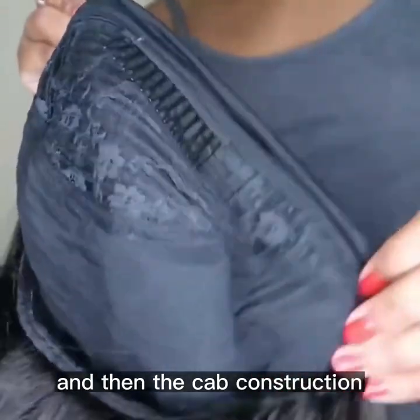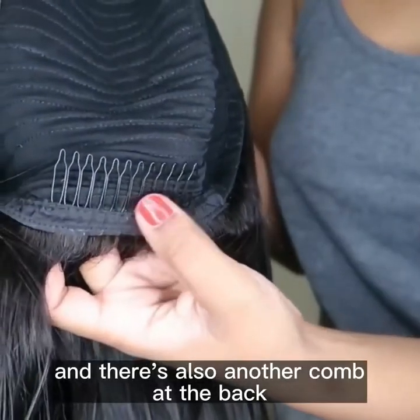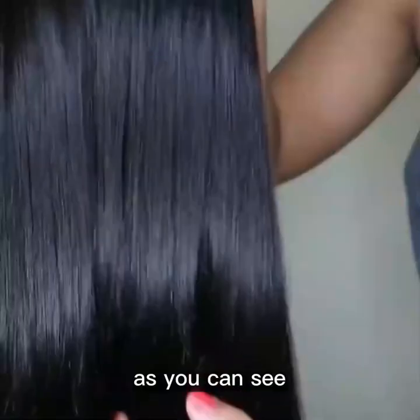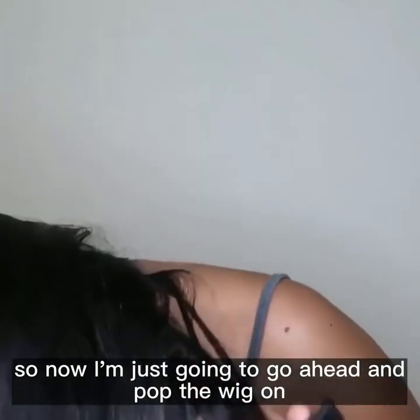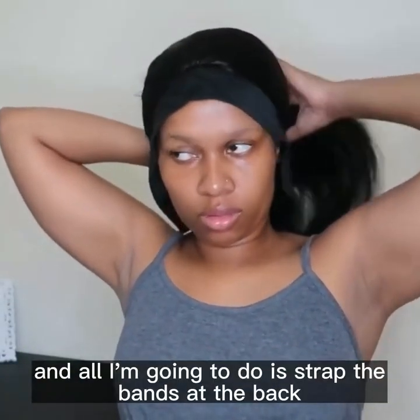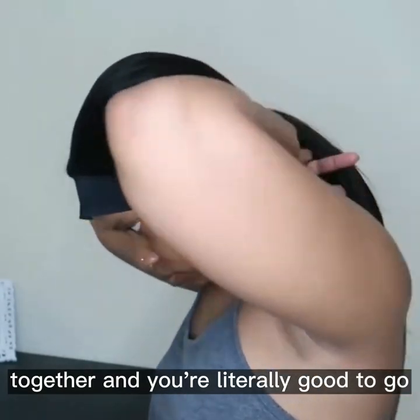For the cap construction, there is a comb at the top of the wig and also another comb at the back. There's no tangling on this hair, which I absolutely love — my fingers literally just run through the hair easily. I'm going to go ahead and pop the wig on, adjust it to fit my head, strap the bands at the back together, and you're literally good to go.